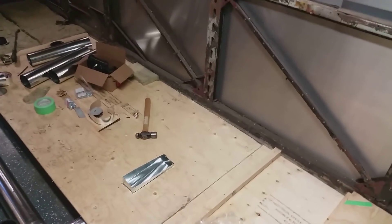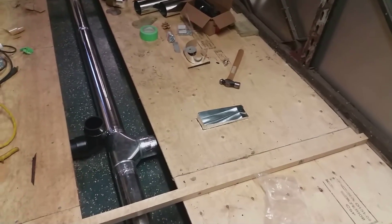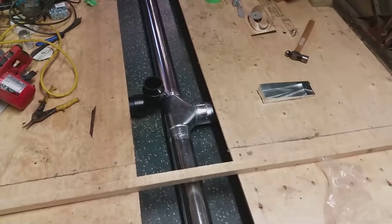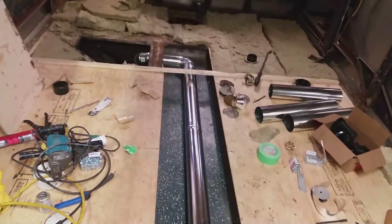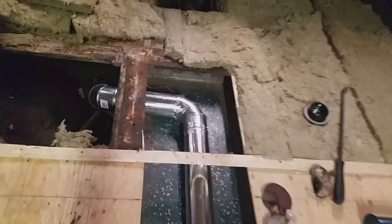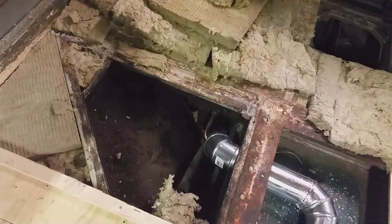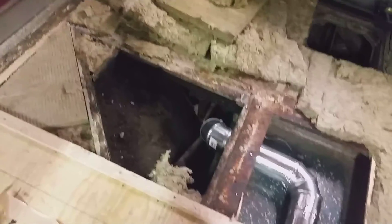I thought I'd show you what six hours of work looks like. The duct for the bathroom is all mounted and installed, this line here is all finished up, and I'll go down and finish that part of it down into the engine bay next as I said previously.